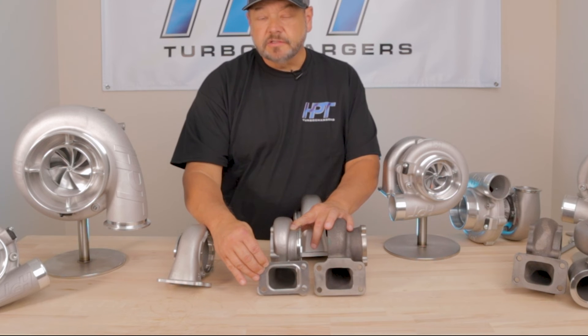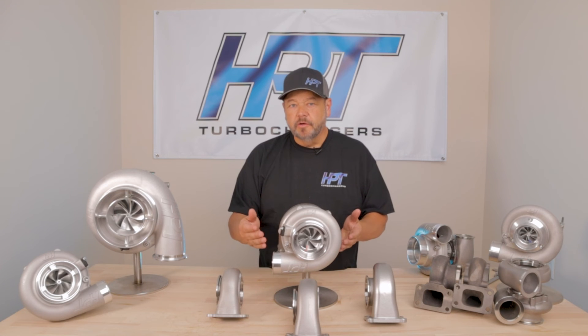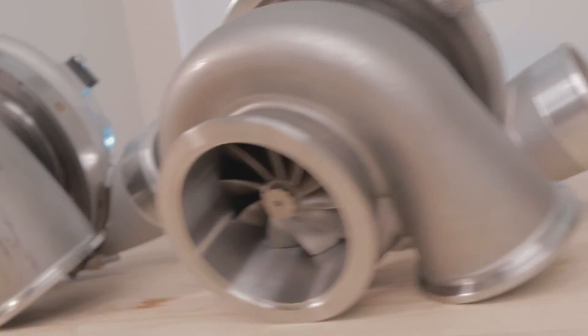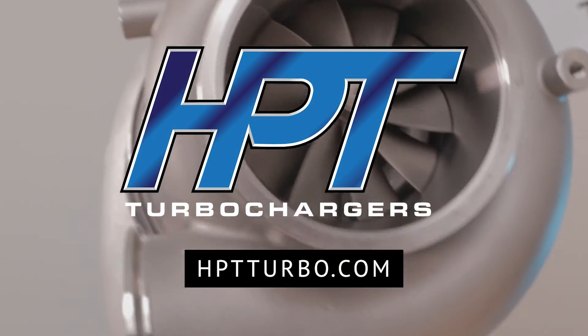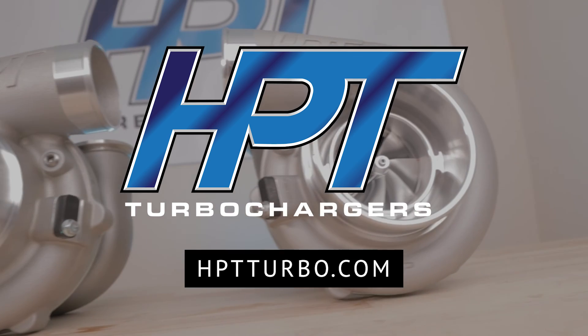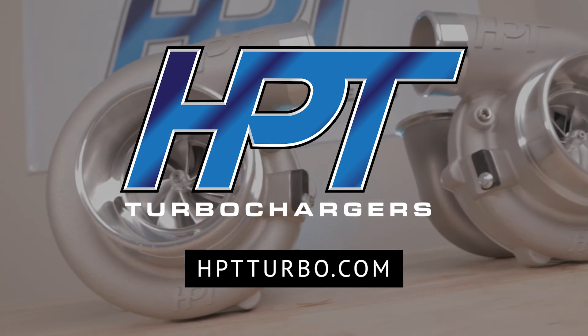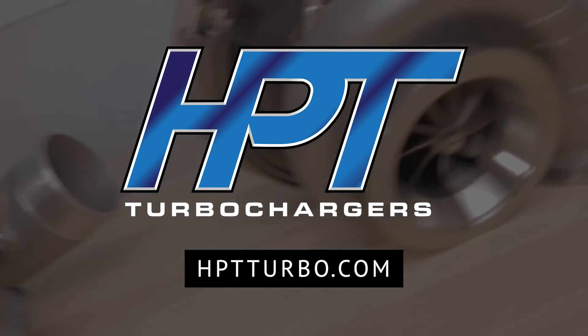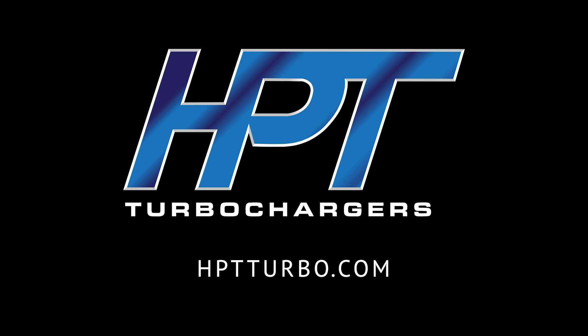While the turbine housing might cost more money, the benefits are well worth it. The whole purpose of this video is to let you know that you have options. You can get 1100 horsepower out of that T3 flange. We're going to offer a 71mm/70 turbine that will definitely meet 1100 horsepower requirements.